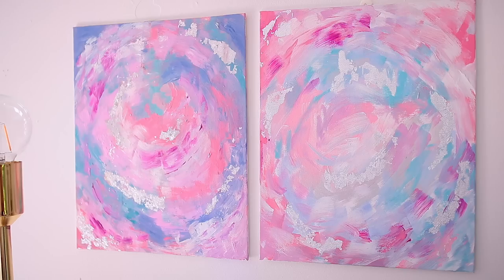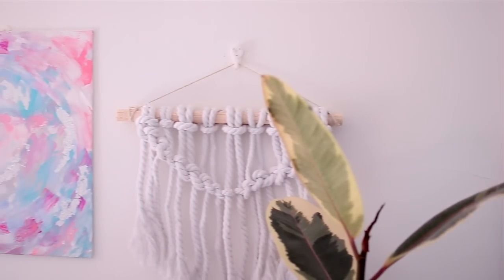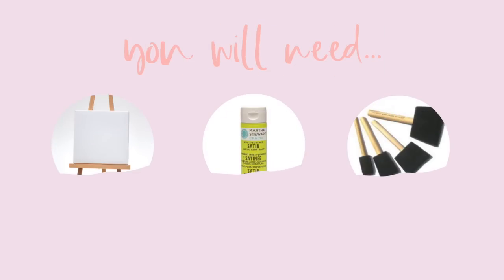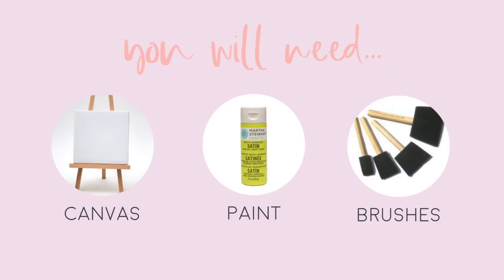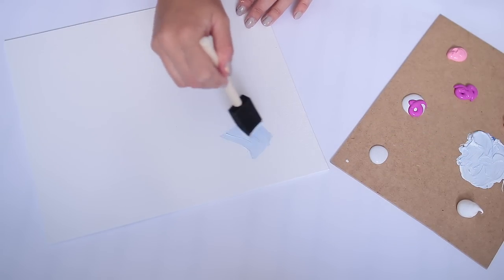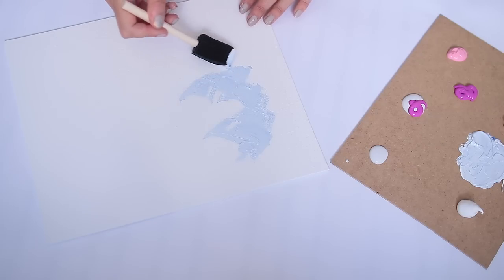It's been a while since I've done an abstract painting, so I wanted to show you guys how I made these two that kind of match. If you want to try and recreate this, you'll need some canvases, paint, and multiple paint brushes — you'll need one for every color. For this project I'm actually using a canvas from Poundland, so it's super cheap too.